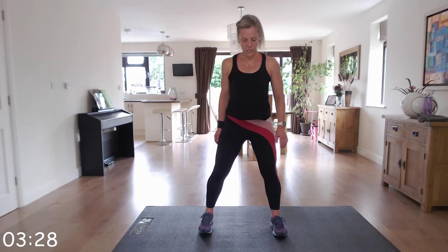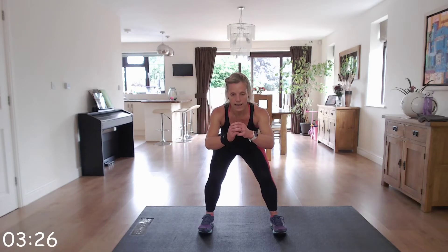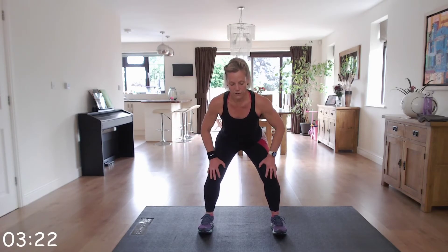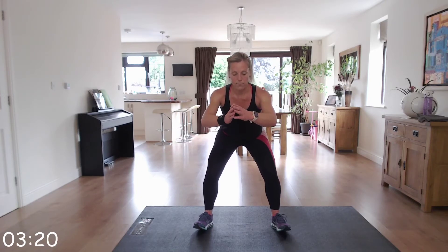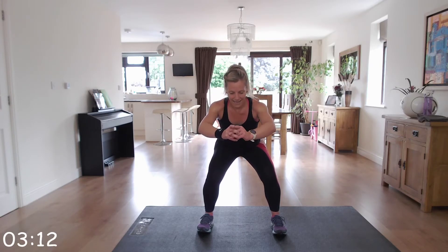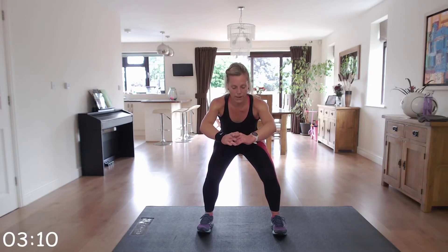Off we go, in position — go back and hold. Knees not in, out. Toes facing forward or slightly outwards. Chest up, breathe through it. At any point, stand up, shake it out, and rejoin.